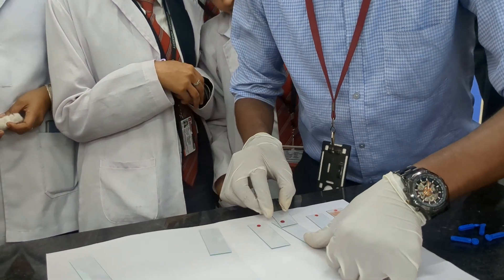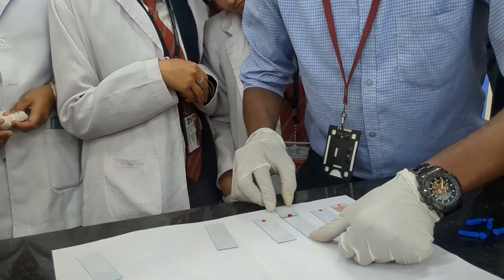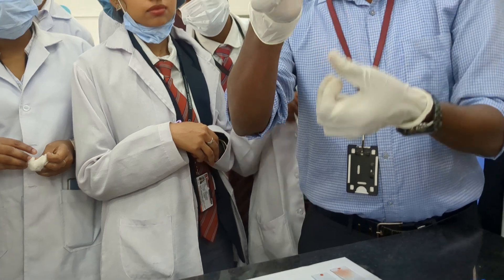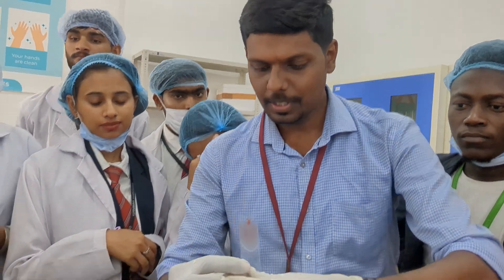Take another slide. Ensure that the blood is spreading evenly, then spread it. Now we got a tongue-shaped smear properly. Can you see the tongue-shaped smear? This is a proper tongue-shaped smear.